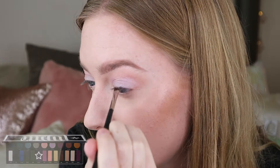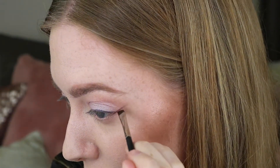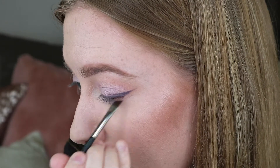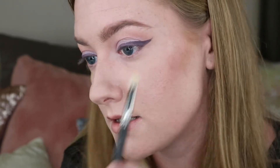I'm going to attempt a winged eyeliner look now. I'm going to take a small angled brush, wet it, and dip it into the shade called Ribbon. Then we're going to go in with Fringe again — the colour we first started with, the peach shade — and apply that underneath my eyes.